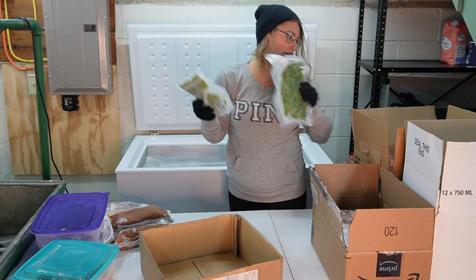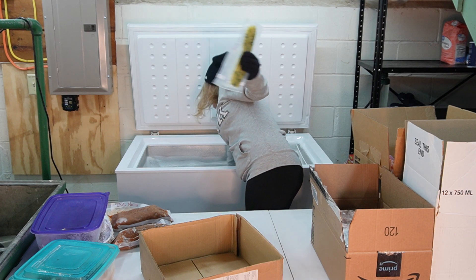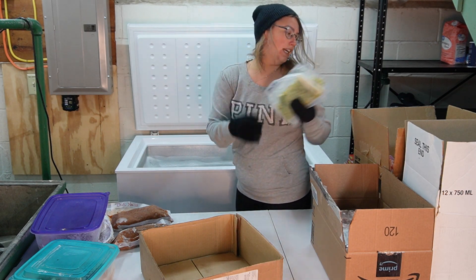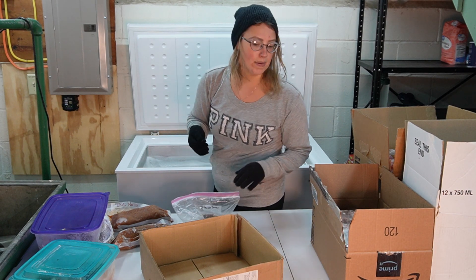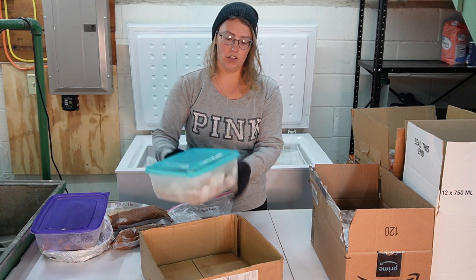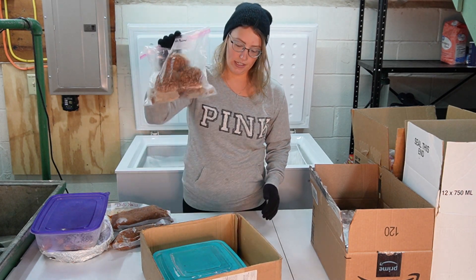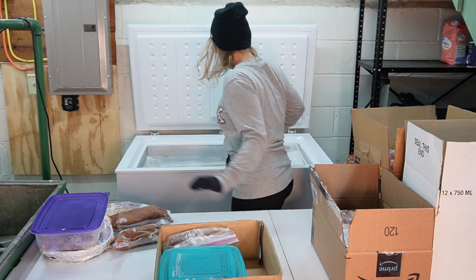I'm pulling out more diced peppers, green beans, zucchini, and more zucchini. I'm also accumulating quite a few baked goods — this has a bunch of chocolate chip muffins that I froze, and these are some oatmeal cookies that I made.